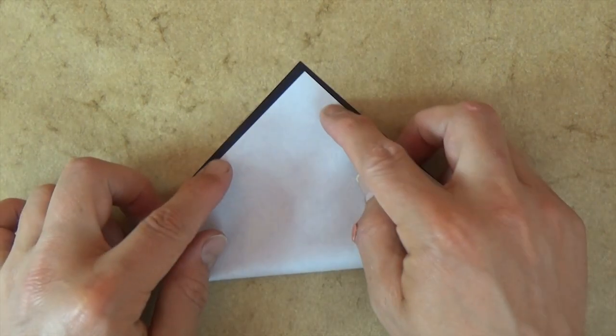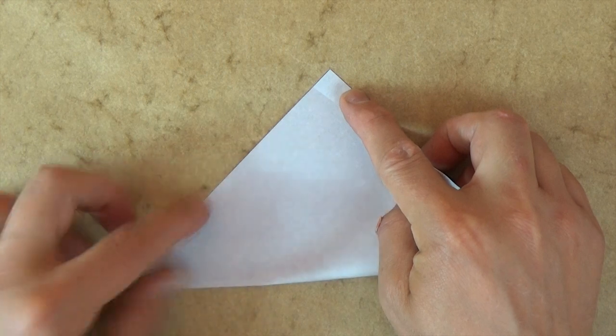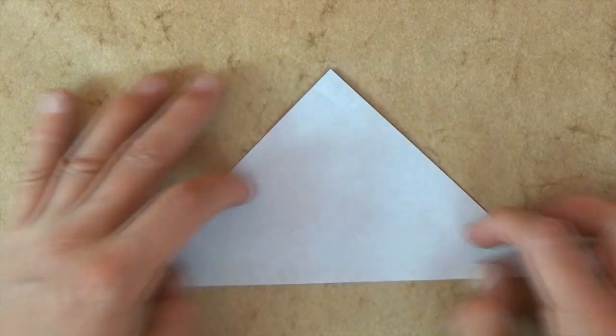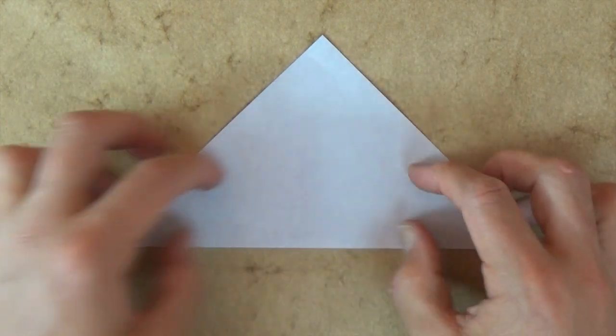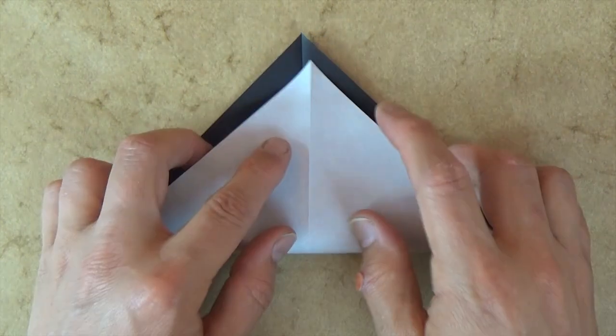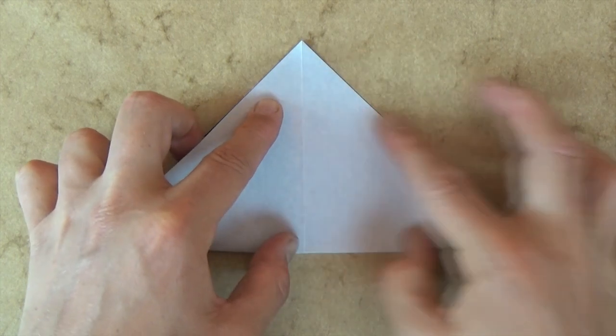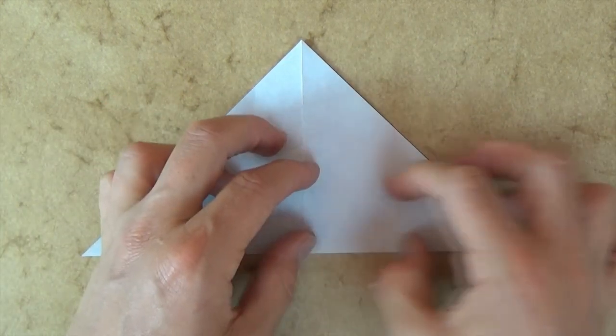Let's begin colored side up, and let's valley fold diagonally in half. Try to make really exact folds and crease sharply. I always say that. And now let's unfold and rotate, and let's fold in half in this direction. So we're starting from a water bomb base.